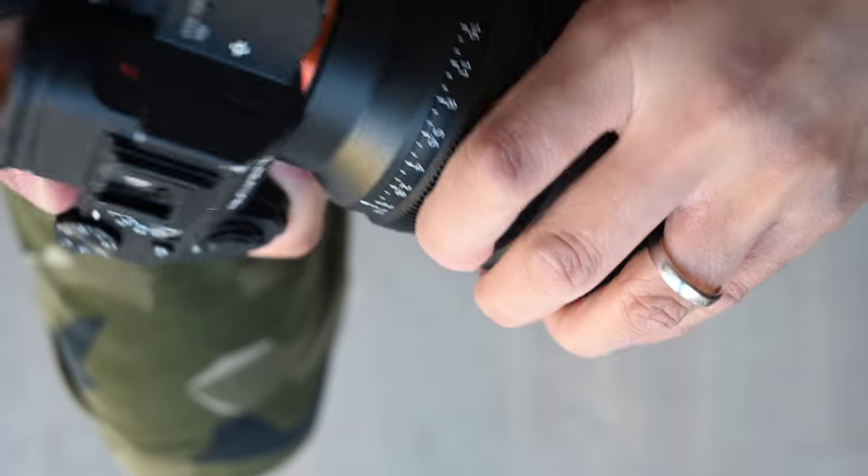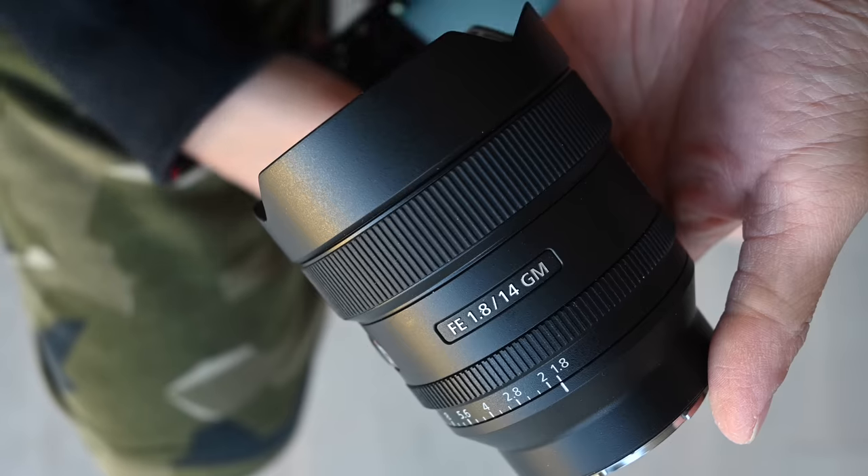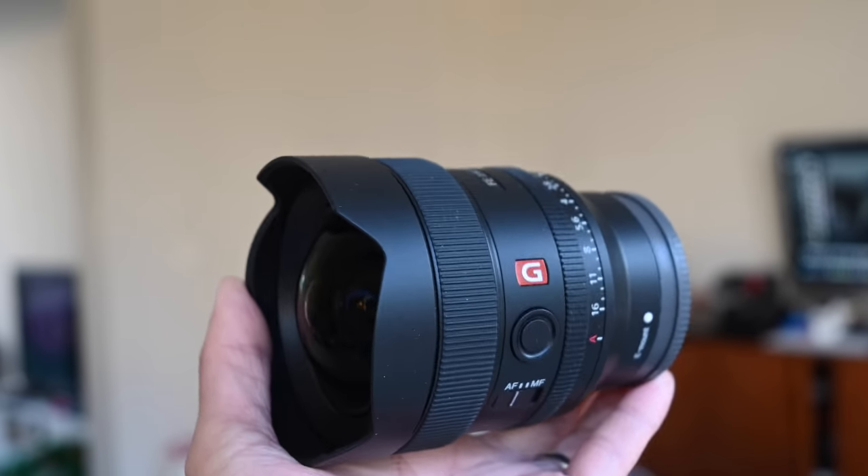Not only is it compact, it's quite lightweight. The body is what they'd call engineering plastic — which I guess is a hybrid of plastic and tougher plastic. But yes, it makes it fairly light at 460 grams, which is quite reasonable for an ultra-wide lens like this.